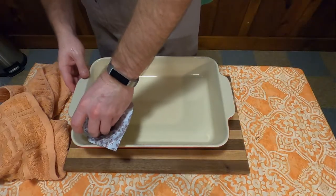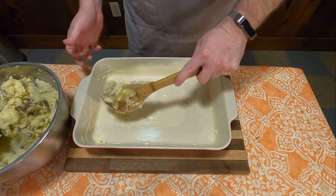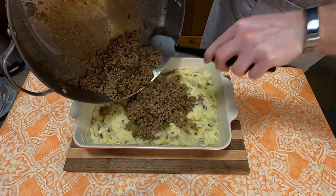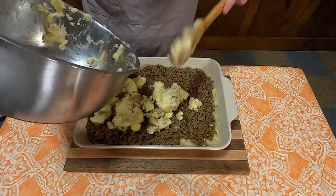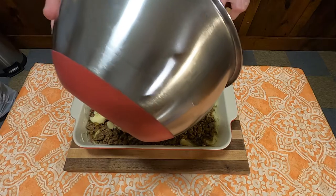Once the potatoes have been mashed, grease up a deep dish pan and put half of the potato mixture on the bottom. Then put in the layer of meat. You should have enough potatoes to cover the top, but since I didn't have a big enough pot for the potatoes, I only had a little bit left.